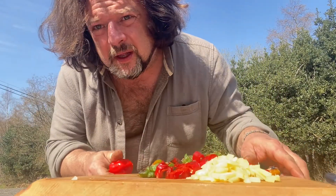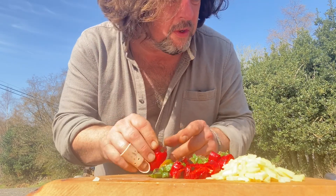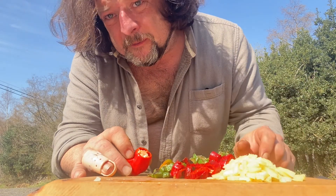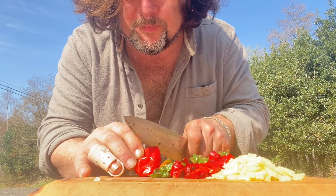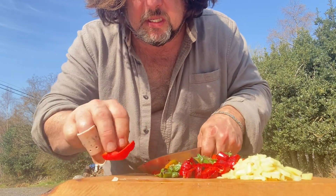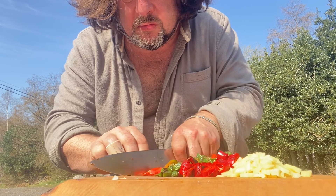These little fellas — scotch bonnets — really hot, beautiful, but there's a lovely fruitiness to them. It can be a bit like eating knives though; if you leave the seeds in they will be extremely hot. Once the garlic is smoked, we'll chop that up and cook it all down together.